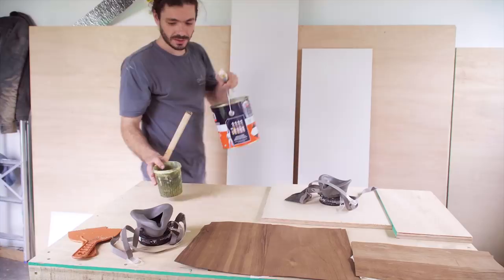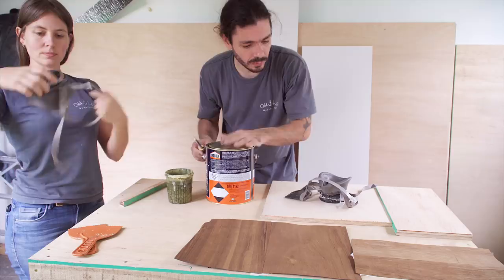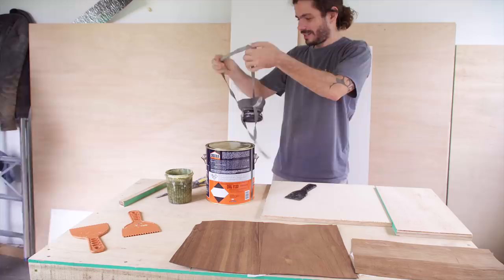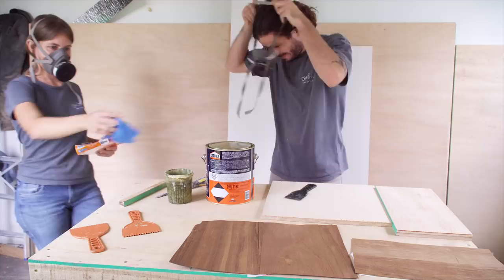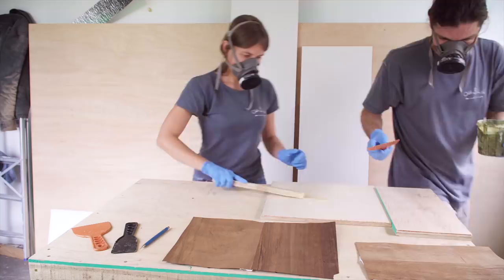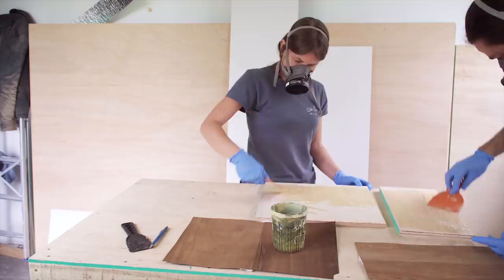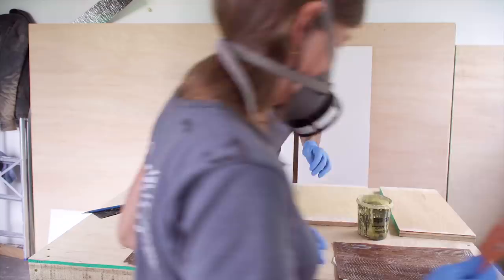It's basically the same process as with laminate — it's contact glue, so we apply it on both sides, wait 15 minutes, and then we press it down using a spatula that has lots of small teeth. We're fingers crossed it's going to work out. If it does, it's gonna be so cool to have real wood instead of laminate. We're excited. We just need to wait 15 minutes and we'll be back.